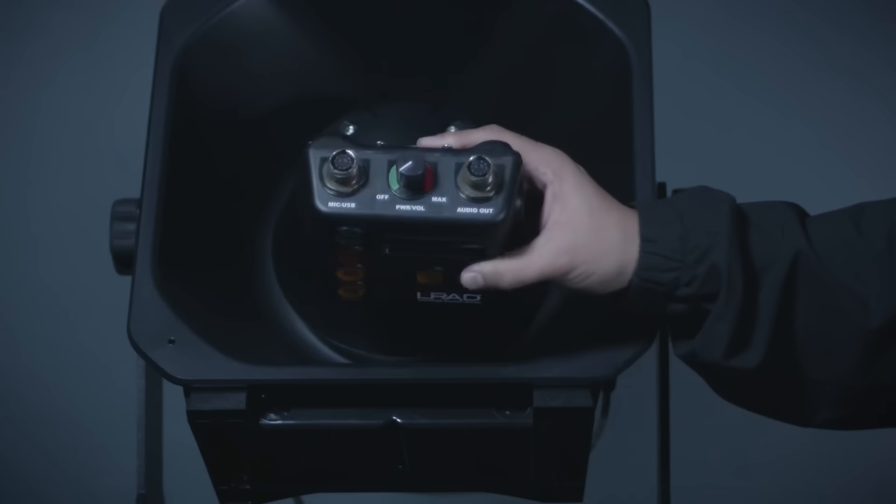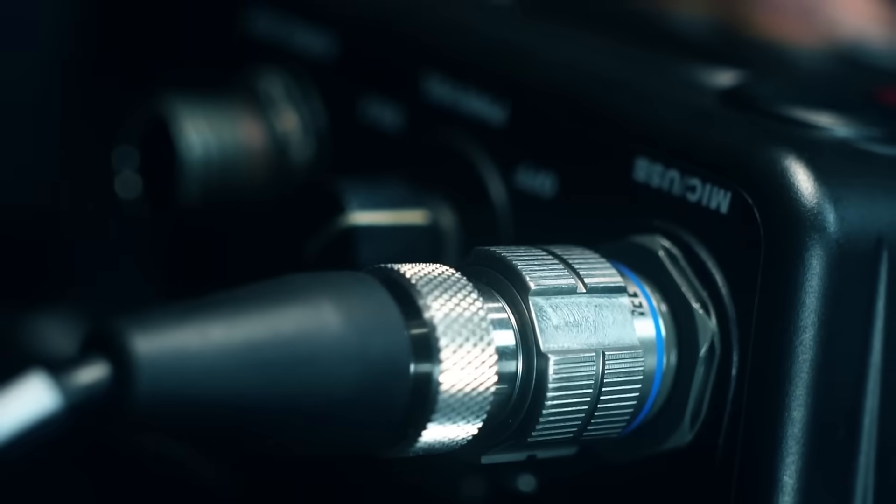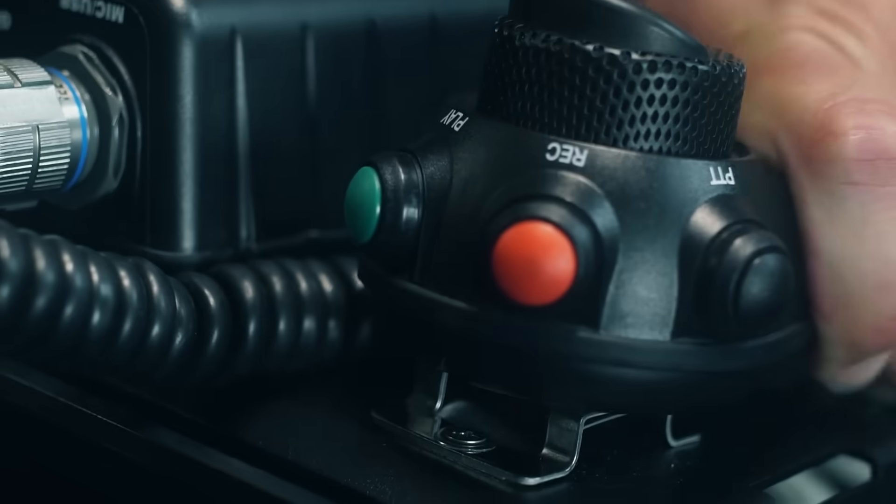Connect the same cable to the MP3 player's audio out. Connect the microphone to the USB mic connector, and you're ready to go.